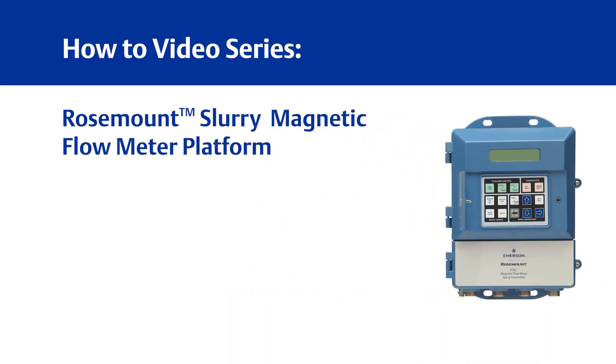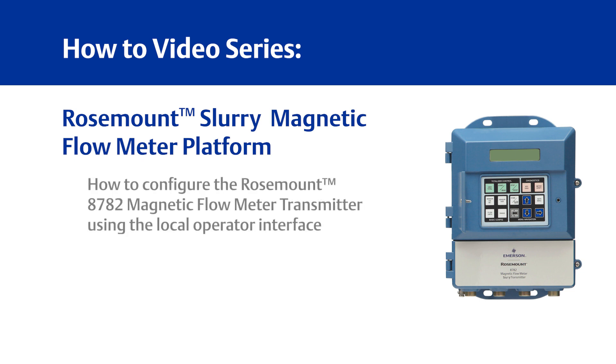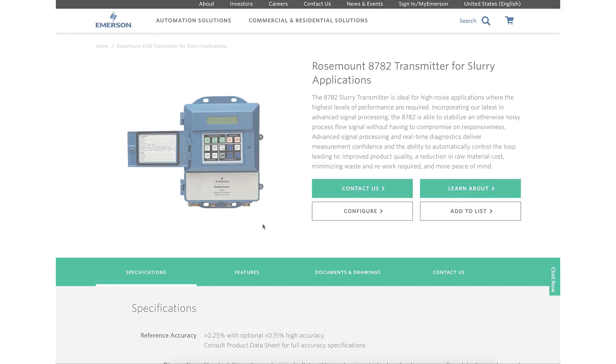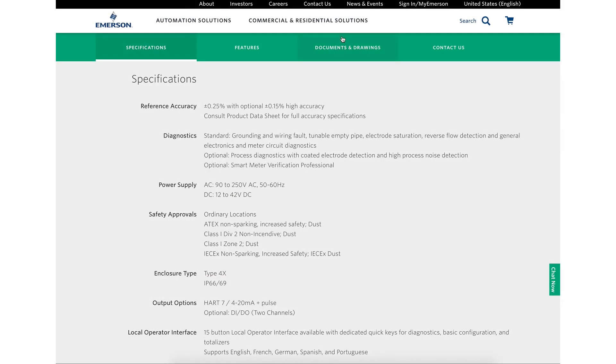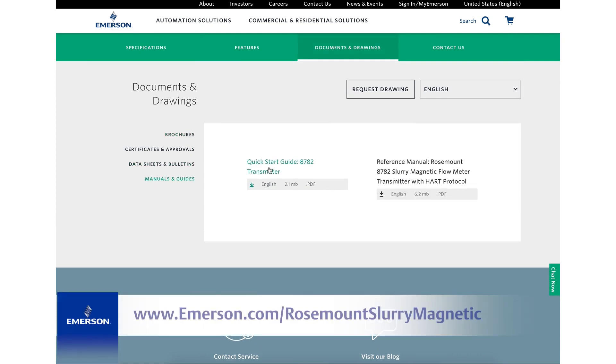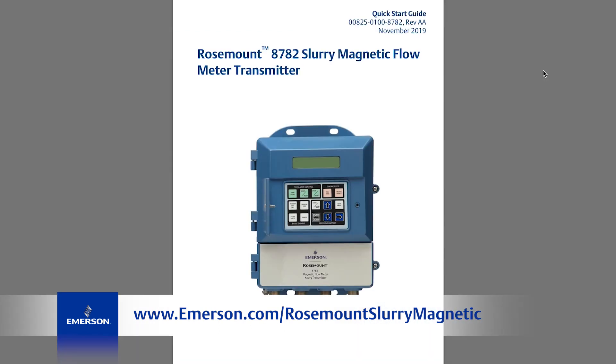Welcome to Emerson's how-to video series for the Rosemount Slurry Magnetic Flow Meter platform. This video will teach you how to configure the Rosemount 8782 transmitter using the local operator interface. For the complete set of configuration instructions, please refer to the 8782 full configuration in the 8782 Quick Start Guide, which can be found at emerson.com/RosemountSlurryMagnetic.